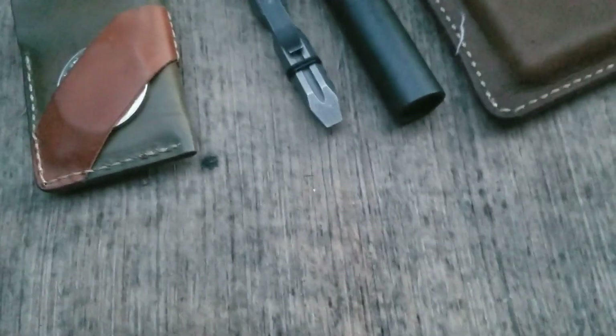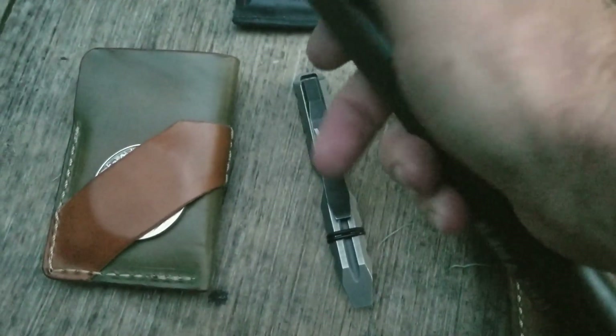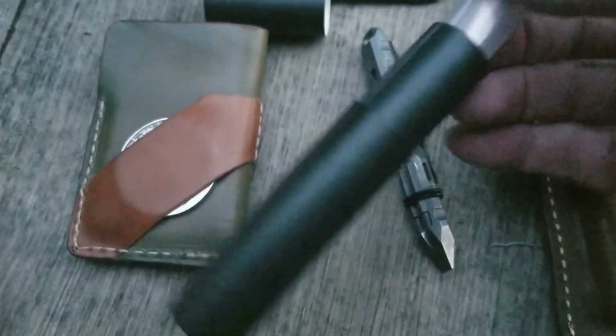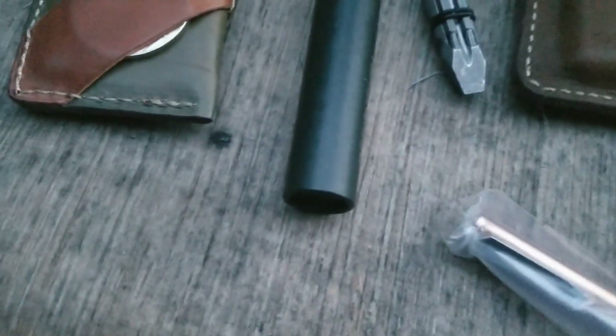My buddy Scott sent me a pen to try out — he sent me one brand new, which I didn't realize he was doing. The goal is for me to use it and see how it patinas and maybe do a little documentation showing how it looks and how it patinas with age. It's still sealed in the package, so we're going to open it up and give it a first look. I'm going to set the phone down just a second — it is vacuum sealed to the bag.